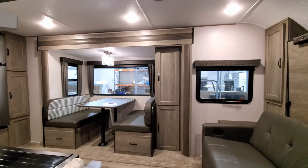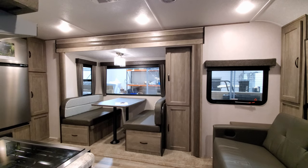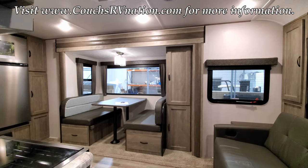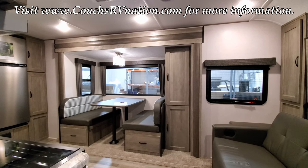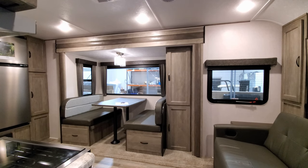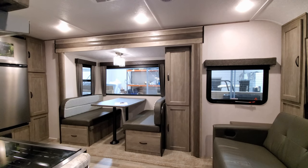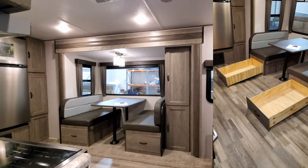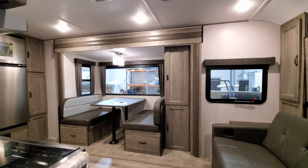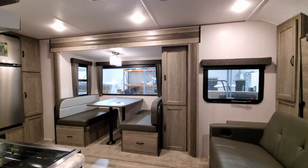We're now up inside this new Vibe travel trailer, looking toward the slide out section. We're going to start kind of in the middle — it's a small unit so it'll be a little tight with the camera, but we'll show you everything. The slide out is electric, so you push a button and it goes in and out. You have a traditional booth dinette that makes into a bed, with storage that pulls out underneath, and a pretty good amount of storage to the right of the dinette as well.